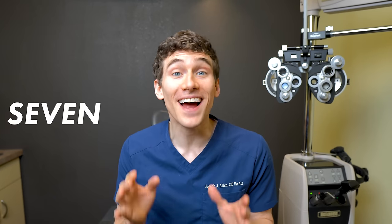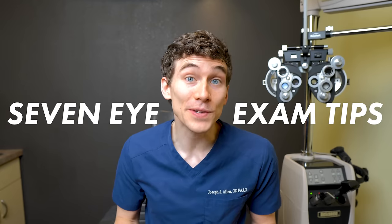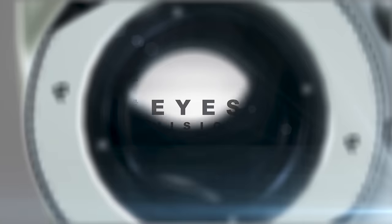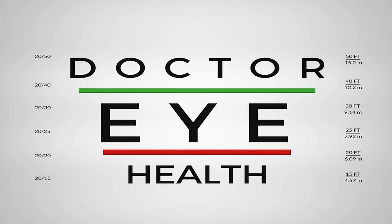In this video, I'm going to be sharing with you seven eye exam tips. Whether you are preparing for your first ever eye exam or your 90th, these tips should help you have a better experience visiting your eye doctor and maybe even help you get a more accurate glasses prescription. Hey, what's up everyone? Dr. Alan here from the Dr. Eye Health Show, helping you learn all about the eyes, vision, and finding the best vision products.